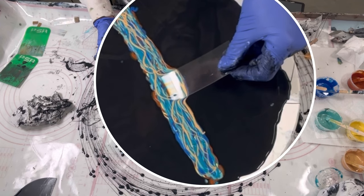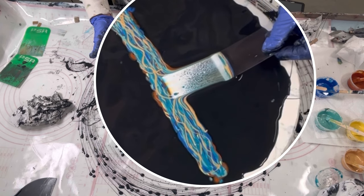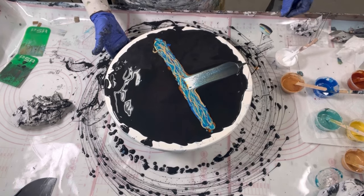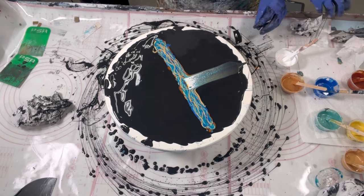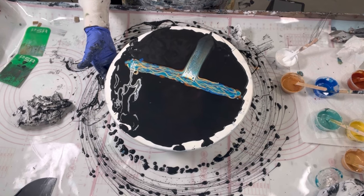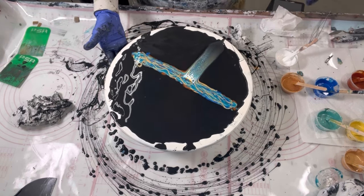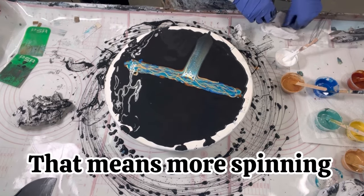For the first few swipes I'm going to go at real time and then I'll be speeding up, cutting out a lot of the cleanup and anything unnecessary. I've got way too much paint on there — we'll see what we do here.